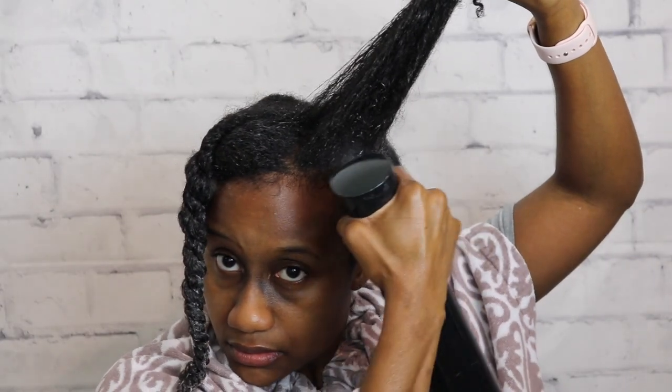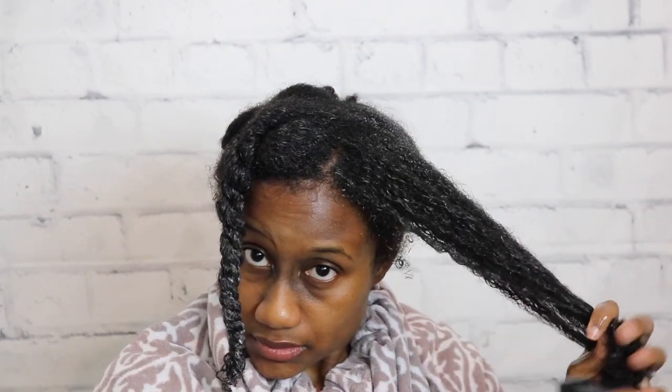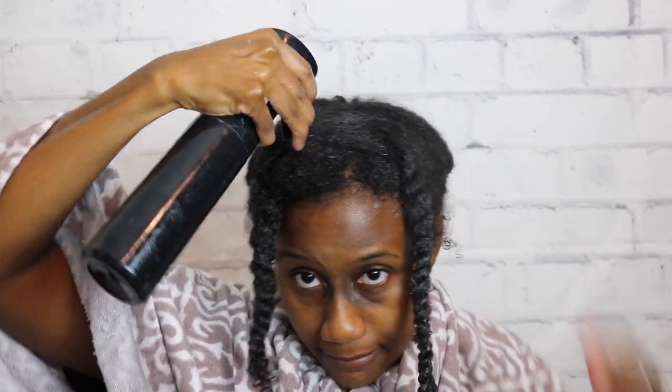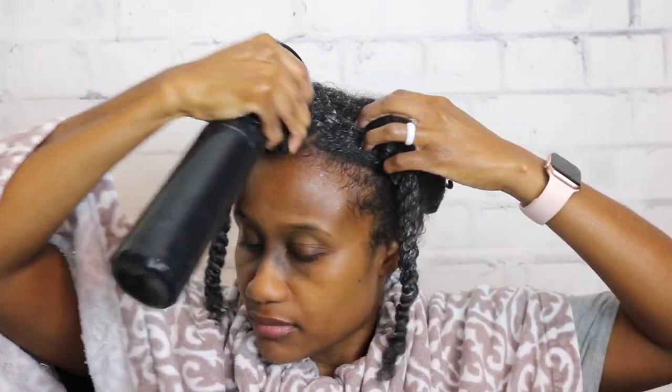I'm really working the shampoo into my scalp to make sure I'm getting it clean, then twisting each section out of the way to move on to the next. I'm repeating the same steps — saturating from scalp to tips, then applying the shampoo and working it in thoroughly. I started to notice that my hair was tangling up really badly, and the more I used the shampoo, the drier it got. It started to feel really coarse throughout the application.